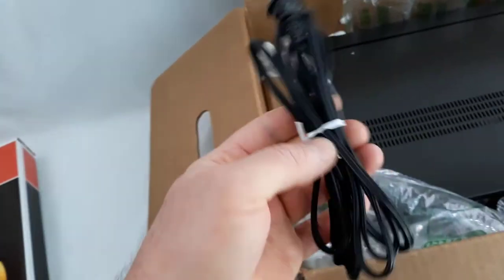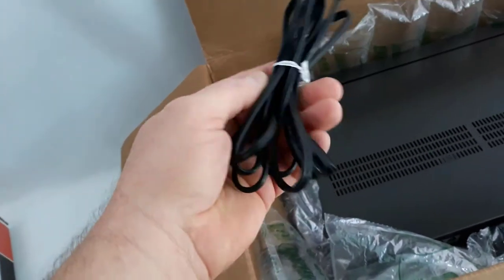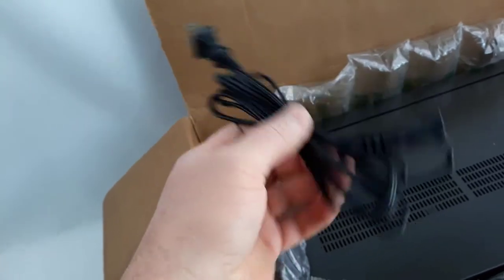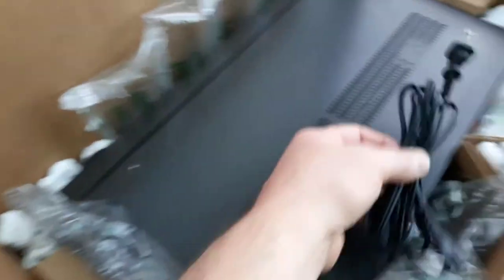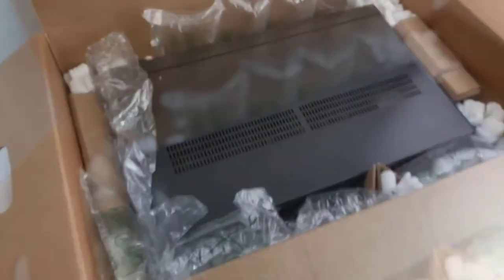This is the cord for this guy, and you'll notice I've got twist ties on there. Never, never, never throw away a twist tie. This looks so much more professional and nice than just having the cord wrapped around the unit. So keep them, put them in the box, and you can just toss them in there.